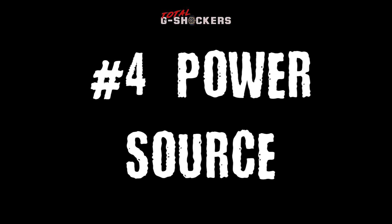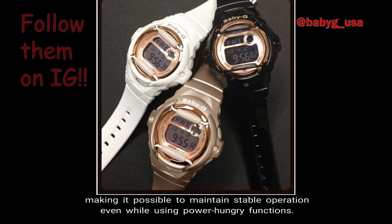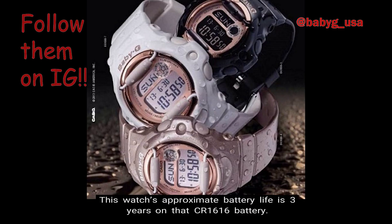Number 4: Power Source. The BG-169 timepiece runs off a CR-1616 battery, making it possible to maintain stable operation even while using power-hungry functions. Number 5: Battery Life. This watch's approximate battery life is three years on that CR-1616 battery.